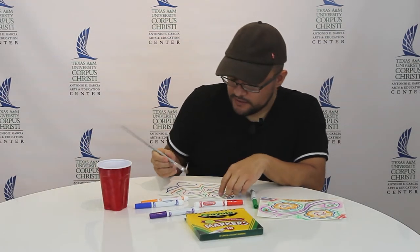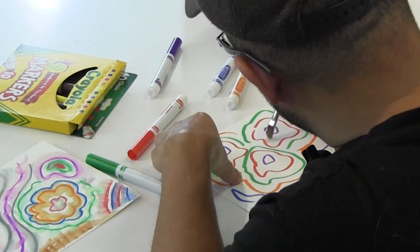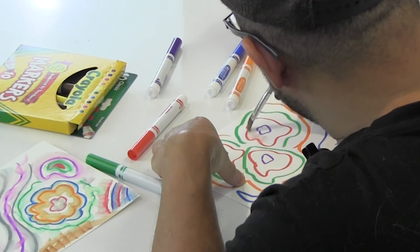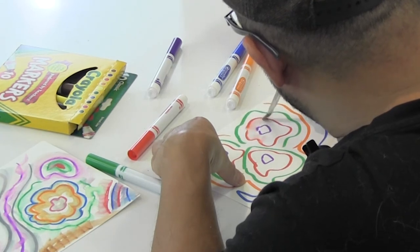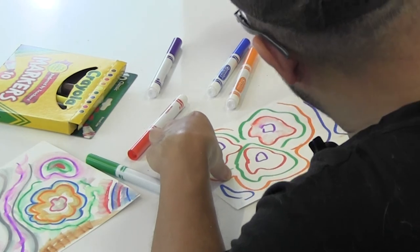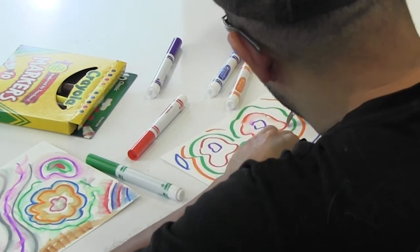Think about whether you want to go inward with your color — right now I'm going inward, I'm pushing the brush with water inward. You can color that in, or if you want you can push it outward.